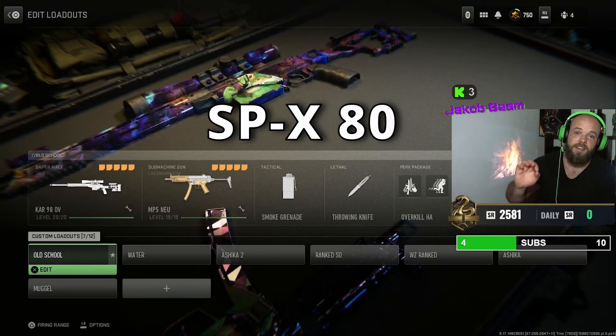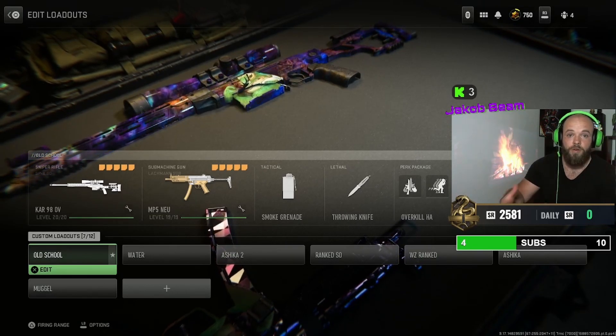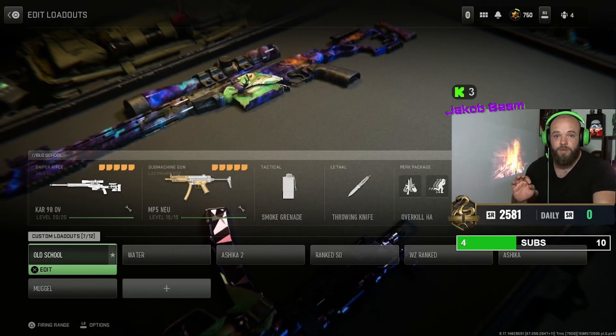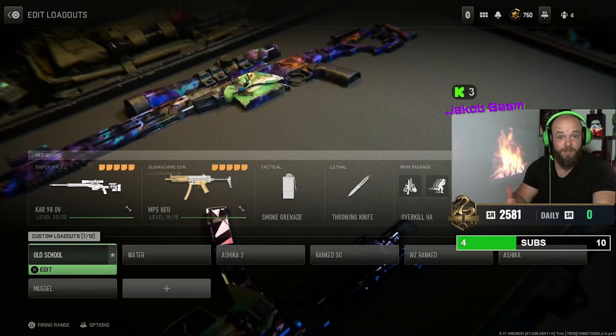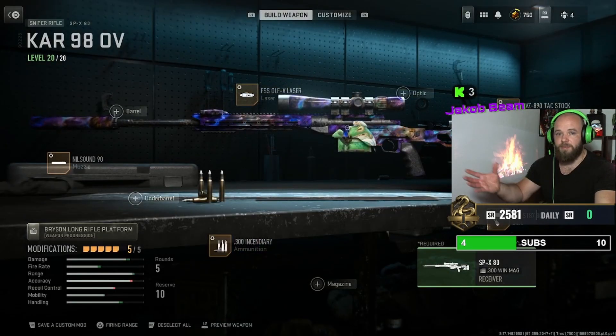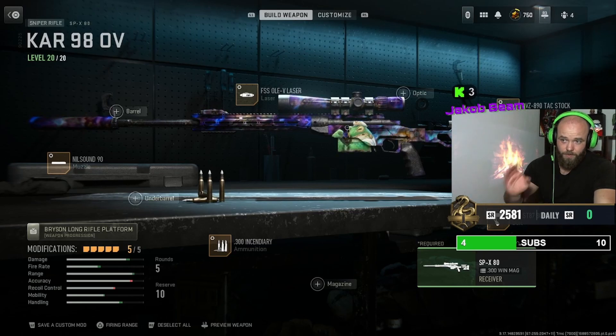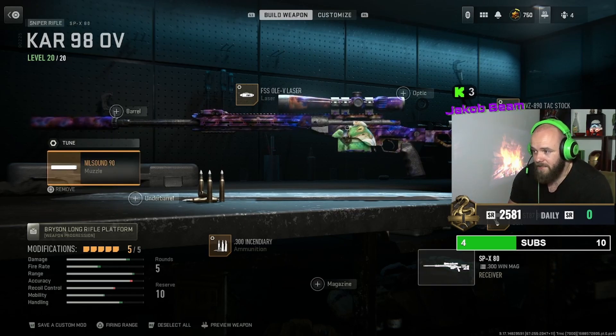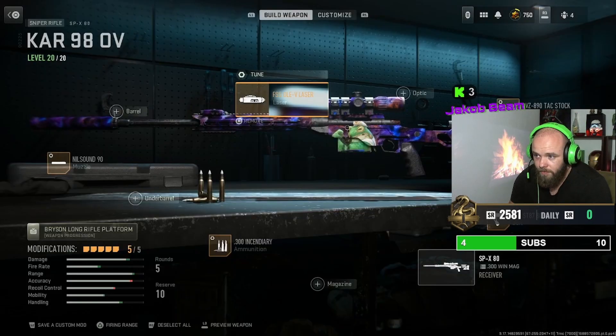This is the SP-X 80 — it's similar to, or feels like, the old Kar98. We got a build which is completely the same feel. I have one build with the normal sniper scope and another build with a different sniper scope, but I think the normal standard sniper scope feels the most like a real sniper. Nilsound 90 muzzle on top, and you just tune it — it's the FSS OLE.